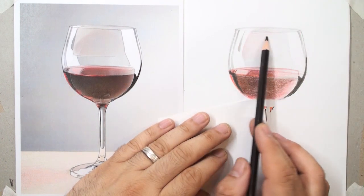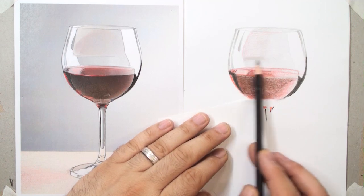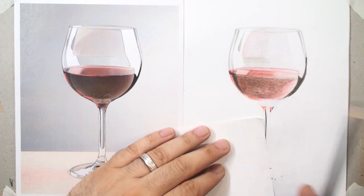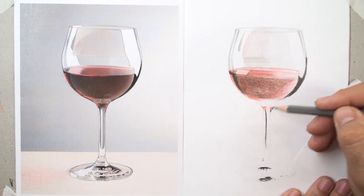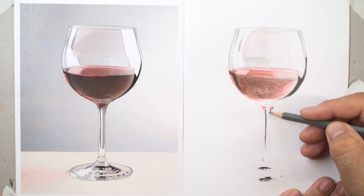Don't worry about details. In the final, you can redraw or refine, reshape anything.